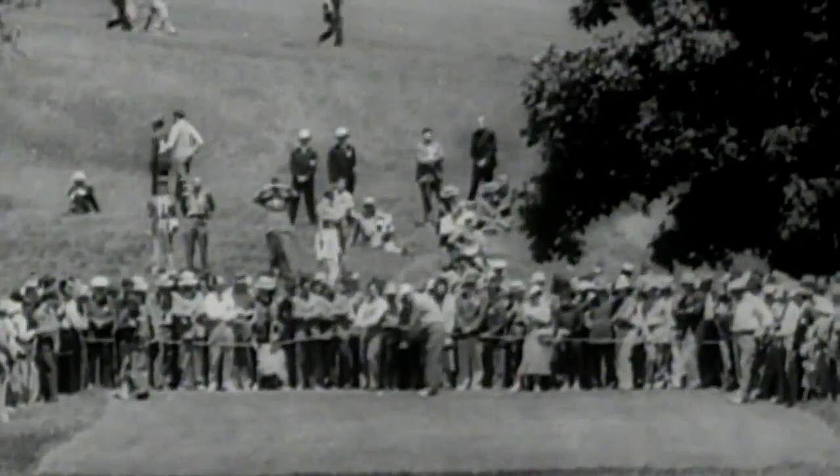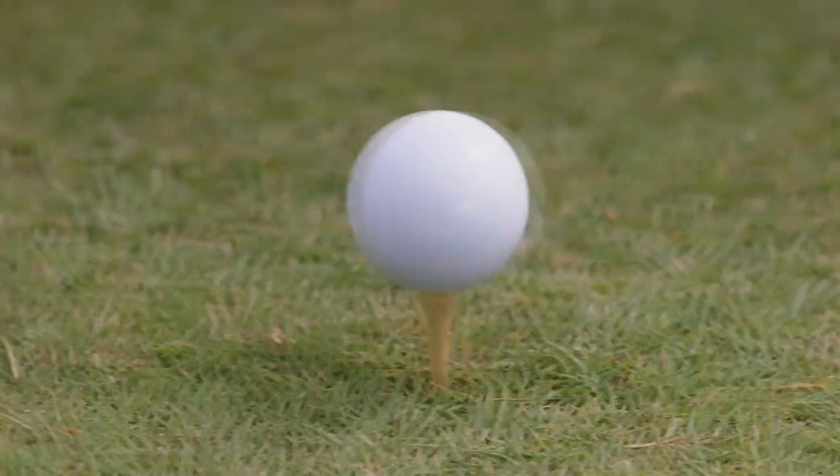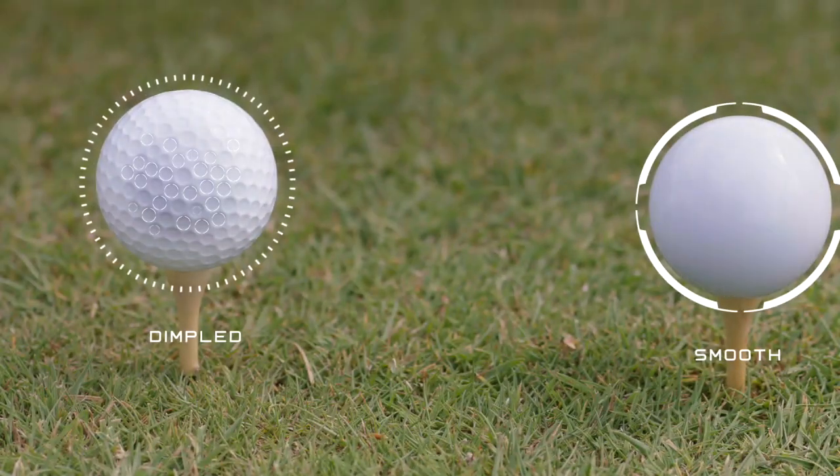Gutty balls were smooth golf balls, and golfers noticed that they weren't going as far as their older golf balls. They ended up molding their own patterns that had divots on them, and noticed those went further than the smooth golf balls.